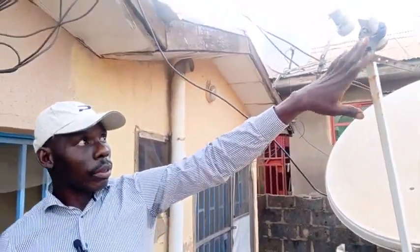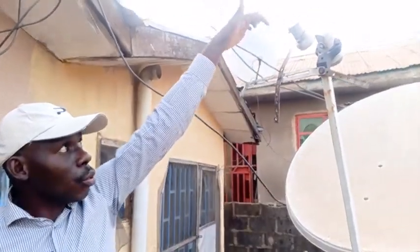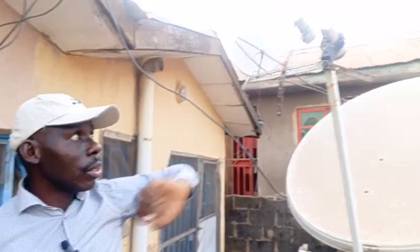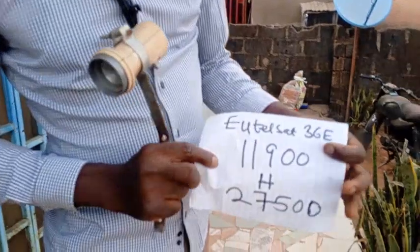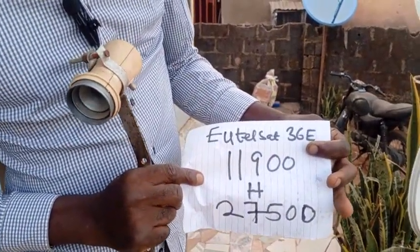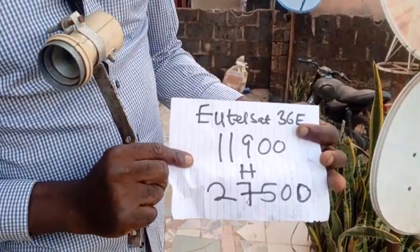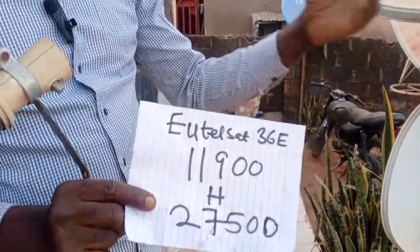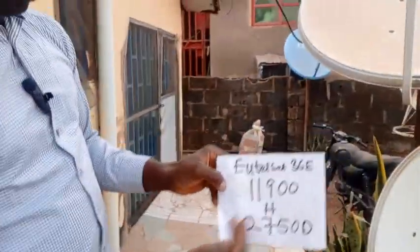My channel will continue from where we stopped last time. This is 16E — go to my last video. We attach them at 26E and 28E. So we want to attach this one at 36E: 11900 horizontal, 27500 symbol rate. There are many frequencies and symbol rates for this particular satellite — it is about 60, but I feel if you just use this one it will work.